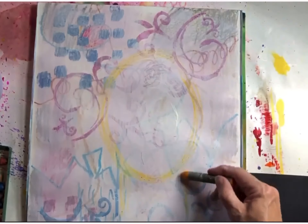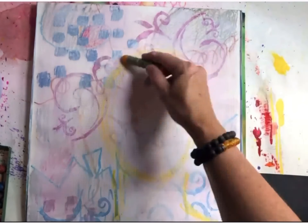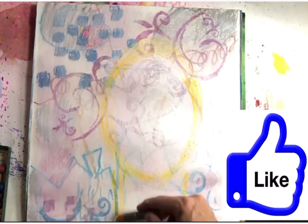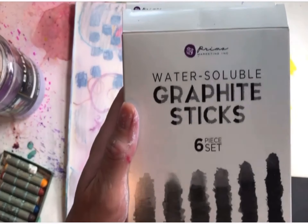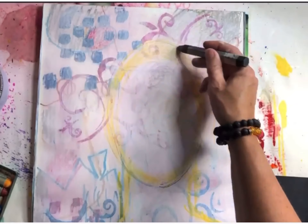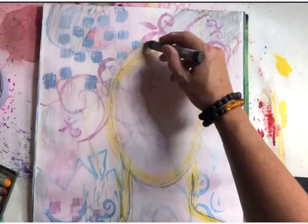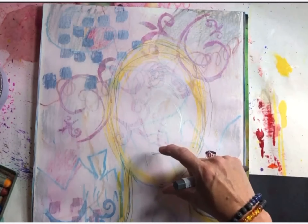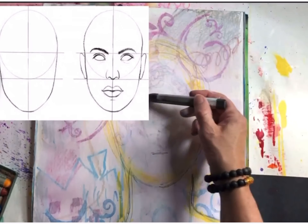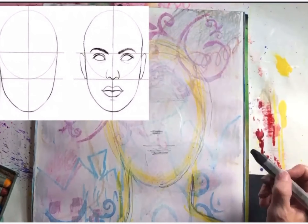Now I'm going to start the portrait after the gesso has dried. With an oil pastel — actually a water-soluble oil pastel, but regular oil pastels work too — I'm drawing in the oval for the head, neck, and shoulders with a very light color. Now I'm going to use a graphite stick, though you can use a pencil. These are water-soluble graphite sticks, and with my fingers I'm showing you how to divide the face into thirds.